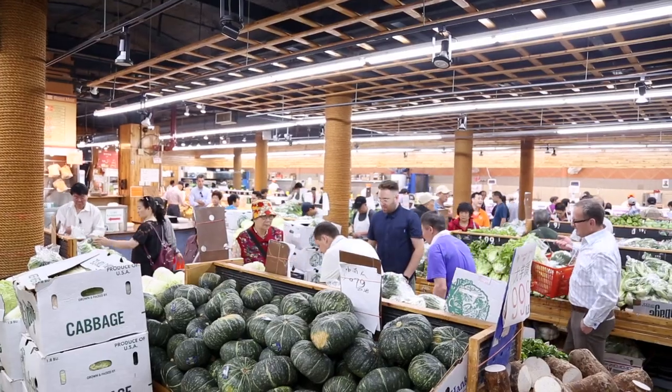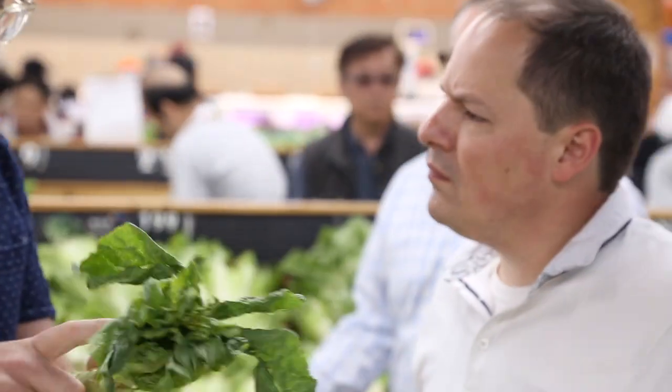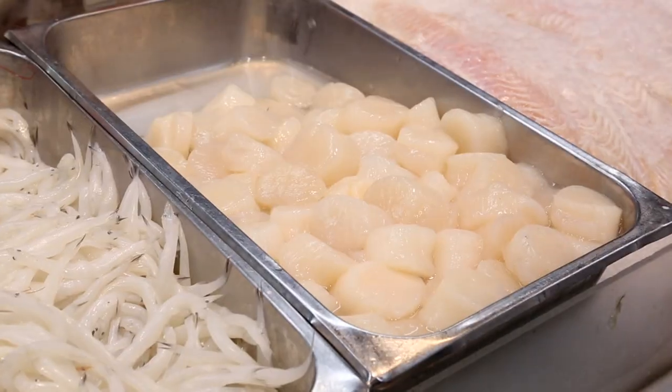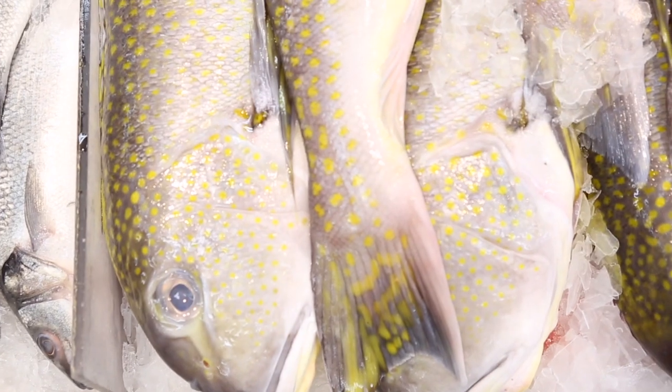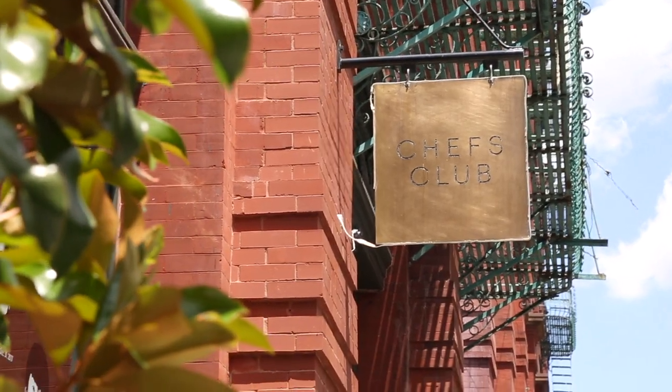Everything we did was on the fly today. We didn't really do much pre-planning — there was one dish she was thinking of, but we really sorted it on the spot. We went shopping, grabbed some stuff, saw what was in the house — and it's kind of one of the best ways to cook. Using all the equipment, using the SmartVide, and using it for things other than just cooking things sous vide.